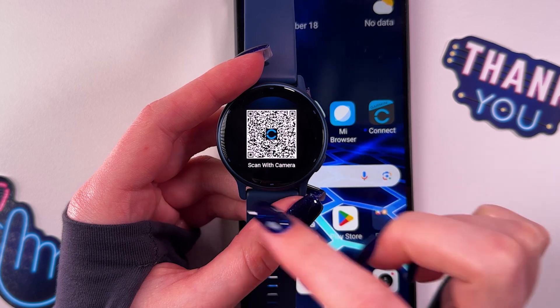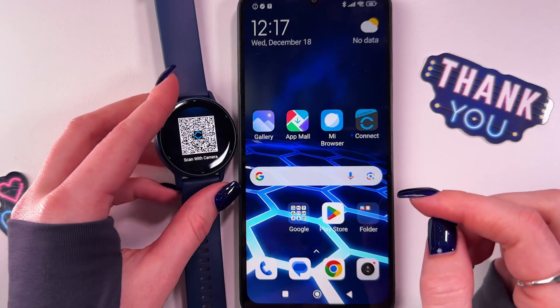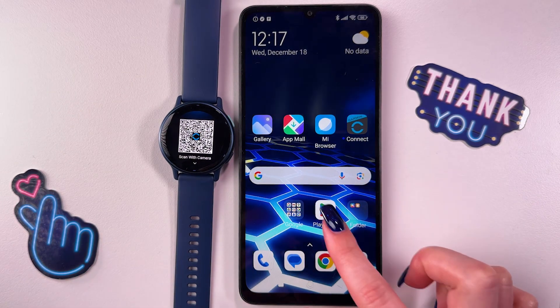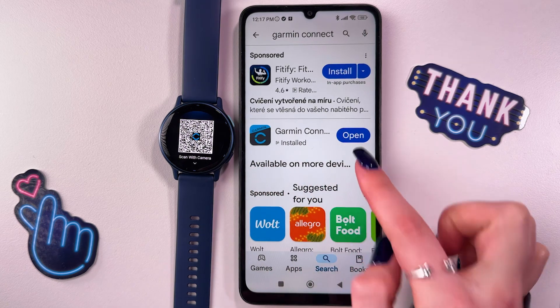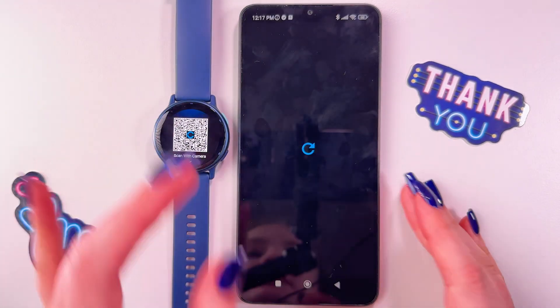After that, we can either scan the QR code to connect it to the app, or we can install the Garmin Connect app manually through the Play Store. So simply open your Play Store, find the Garmin Connect app, install it, and now we can immediately open it.